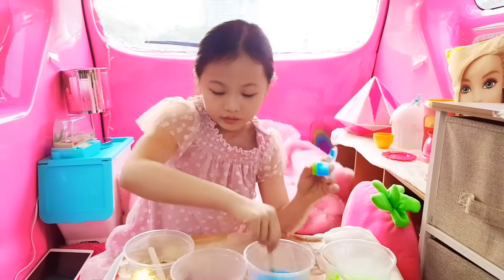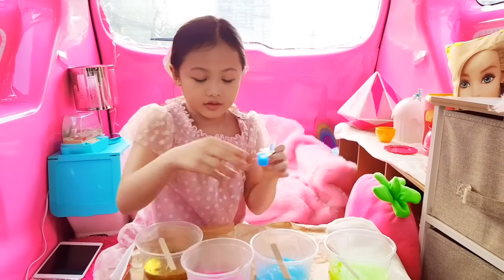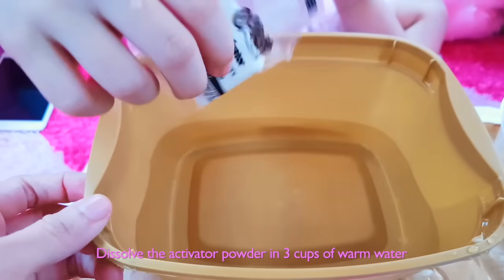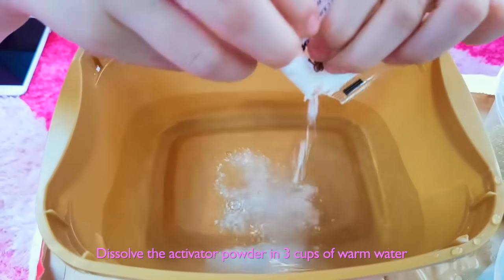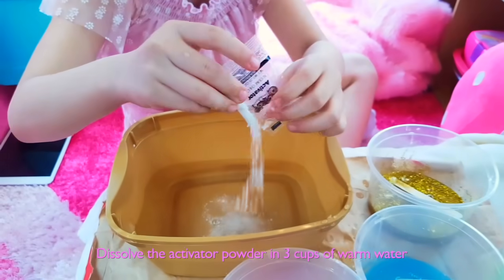Yeah, I like the purple. Now we prepare the activator by getting 3 cups of warm water and adding in the activator powder.